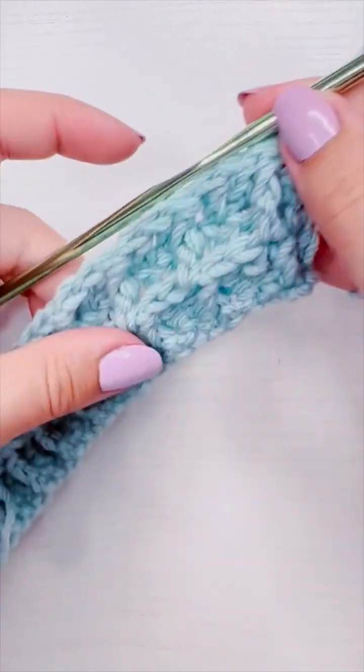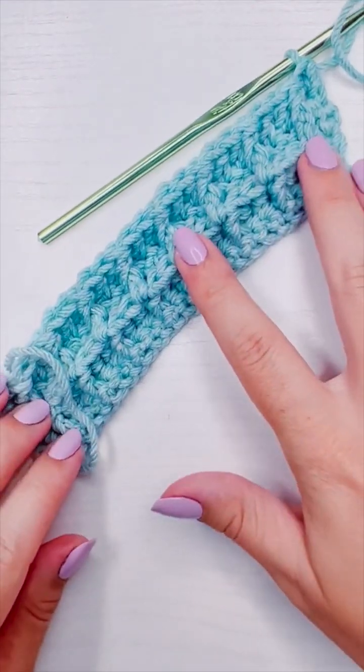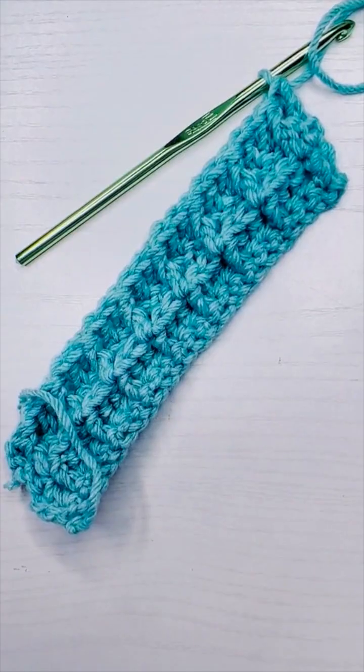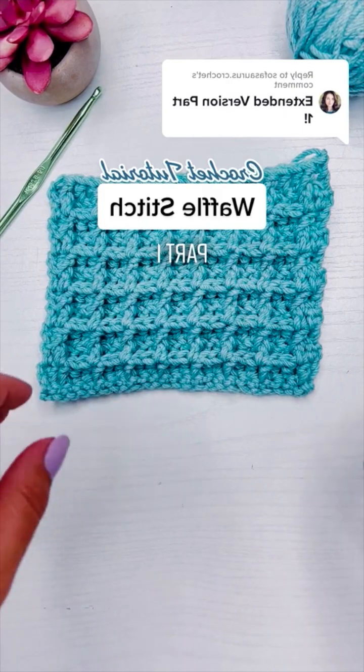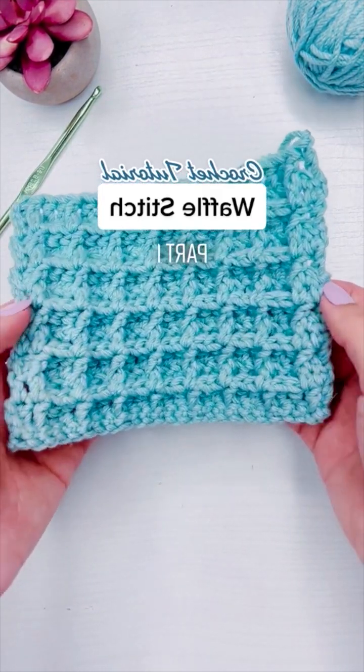If you have any questions, please let me know in the comments, and be sure to like and follow if you enjoy these kind of close-up stitch tutorials — I post them almost every single day. This is how to crochet the waffle stitch part one.